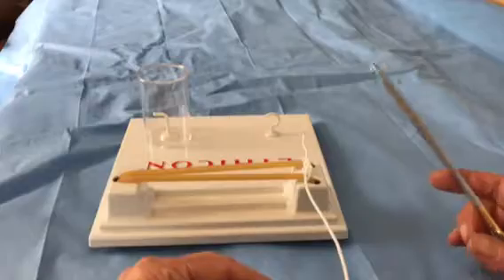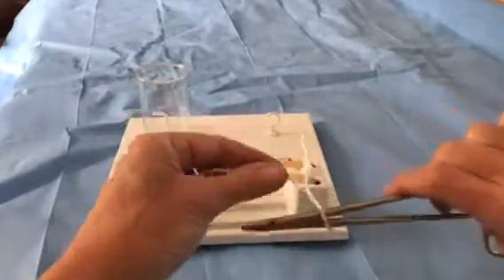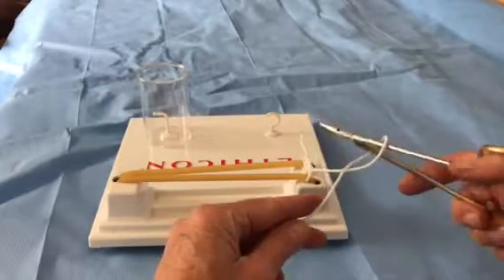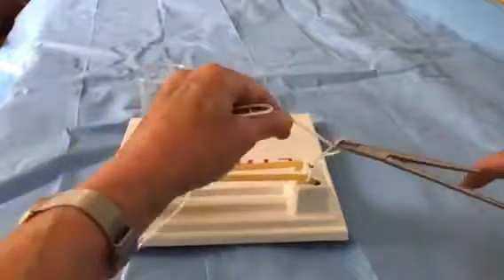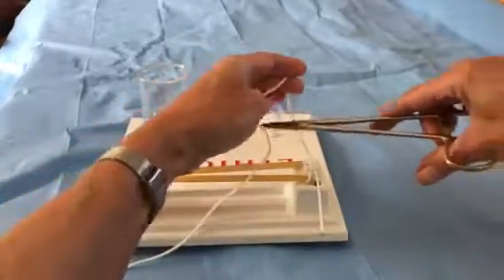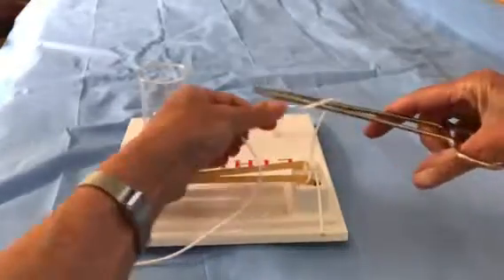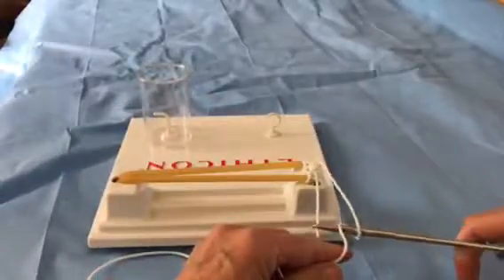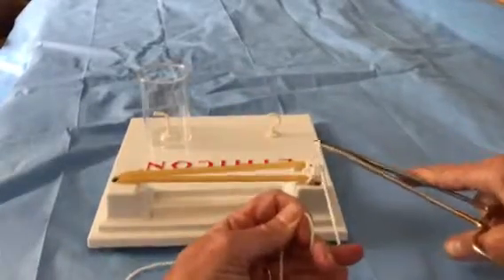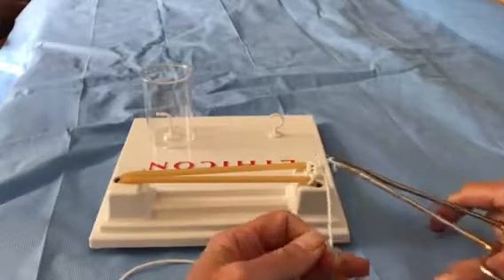These two throws get repeated — that makes one knot. So we're now going to do another throw: laying the needle holder on top of the suture, grasping the short end and pulling it toward me, then laying the needle holder again on top of the suture, wrapping it once, taking the short end and pulling it away from me. You can see I'm taking care to pull the ends evenly so we get a nice square knot.